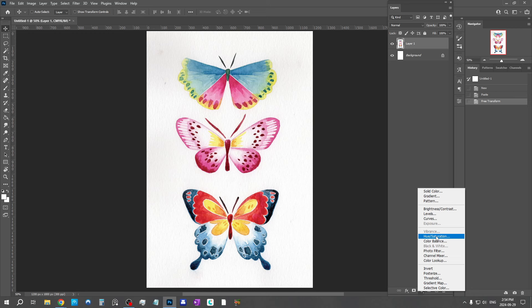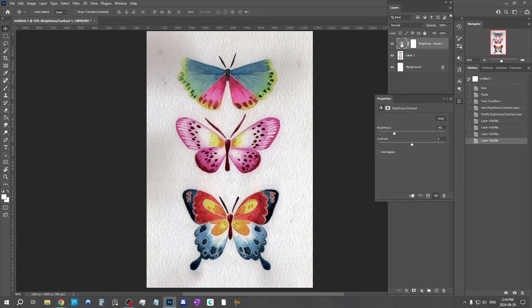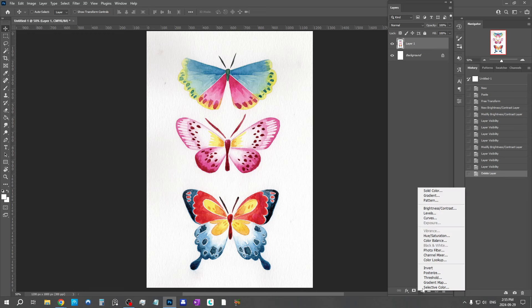The great thing about adjustment layers is that they don't destroy your original painting — they create an adjustment separately on a different layer. For example, if I do brightness/contrast and make it much darker, this adjustment is on its own separate layer. I can turn it on and off to see the difference, and double-click it at any time to adjust what I'm doing. My original painting underneath has not been touched, so if I change my mind I haven't lost anything. That's why I much prefer adjustment layers.